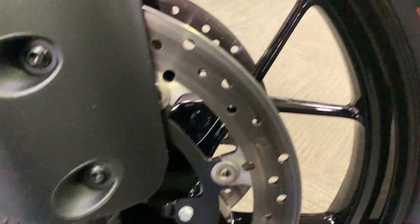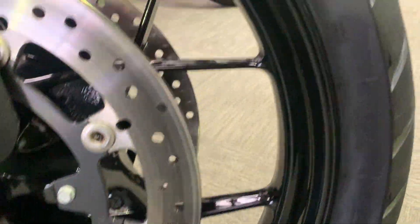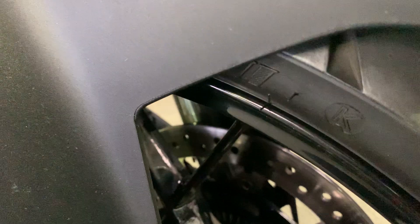Looking at the front wheel, it's got the odd mark on it, but pretty much can't see any damage at all on there.